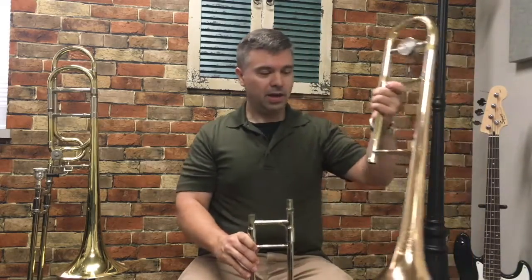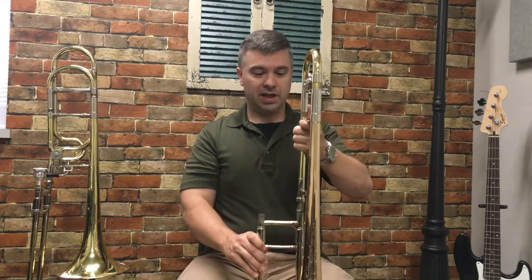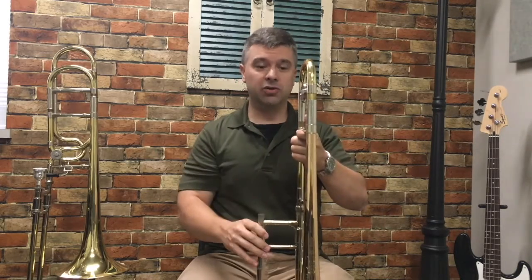Next, take the bell and place it on the tall part of the slide with the bell facing away from you at a 90 degree angle, and tighten it until it's good and tight.